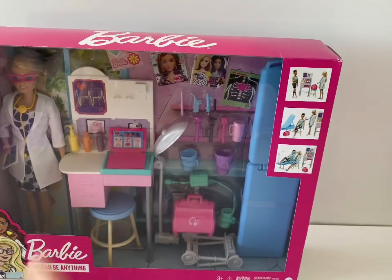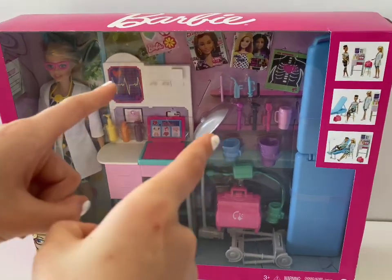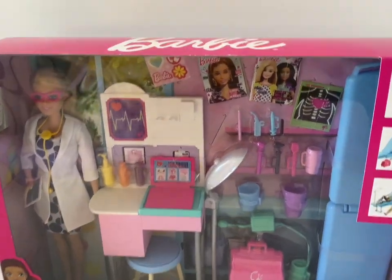Hey Barbie fans, this is Barbie Behind Our Makeovers and today we're doing another unboxing. We will be opening this Barbie Doctor set, so let's get it open.